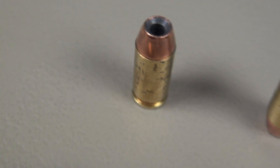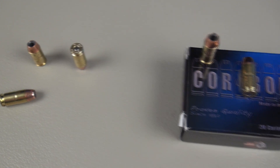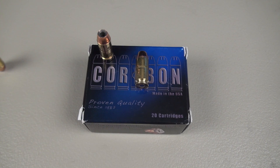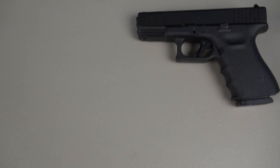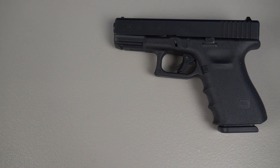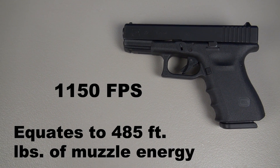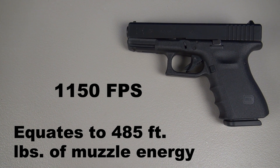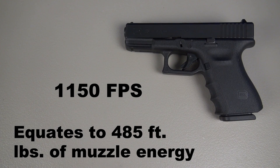One other thing that they advertise on their website is velocity. And if you've ever shot a Corbon or researched it, you know that they try to maintain some very high velocities. In fact, on their website — and I'll quote them — it says: velocity is king. So let's see how close they were. Advertised velocity is 1,150 feet per second, which equates to 485 foot-pounds of muzzle energy.